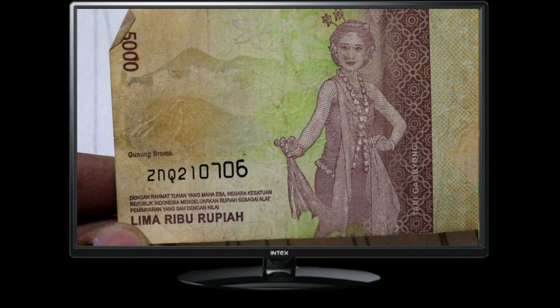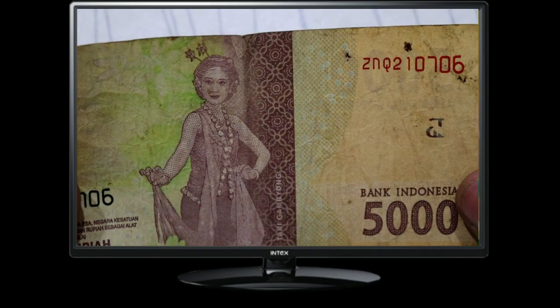Beyond the captivating design, the Indonesia 5000 Limari Buru Pianote plays a significant role in everyday transactions within the country. It serves as a crucial denomination for small purchases, contributing to the daily economic activities of millions of Indonesians.